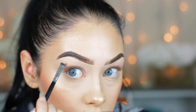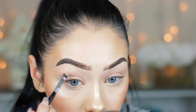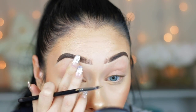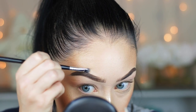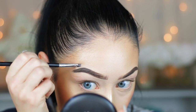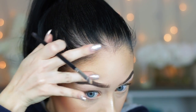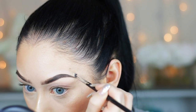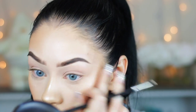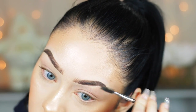If you messed up anywhere you can just go in and fix it with the concealer. I do that on both brows to make sure they're identical. Then with whatever is left on the brush I'm cleaning up the top of my brow to define the arch a little more, since I went a little heavy-handed there. Just make sure the concealer matches your foundation color — since this MAC full coverage foundation is in my shade, it works perfectly fine on top of my brow as well.